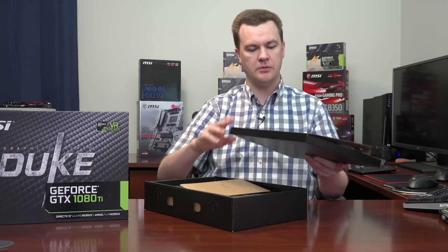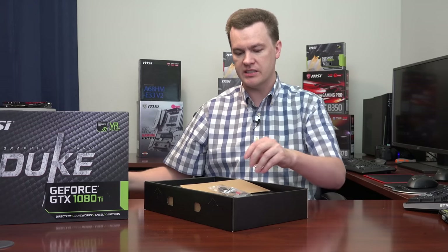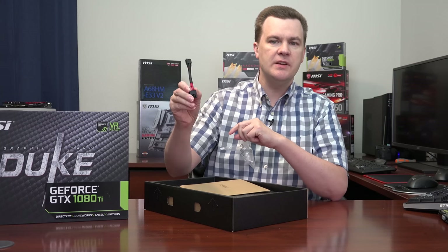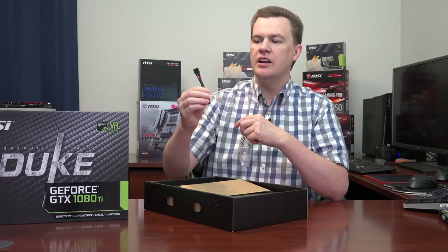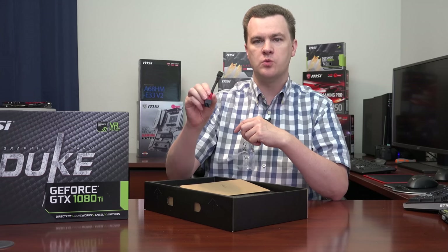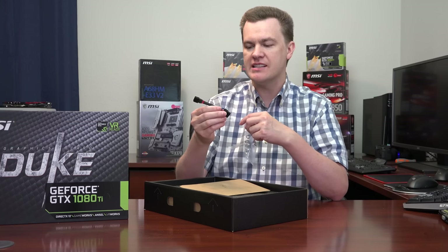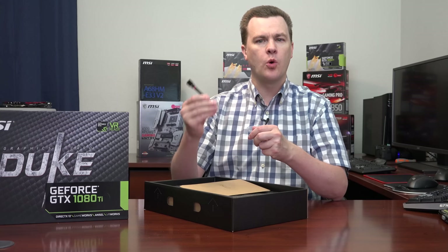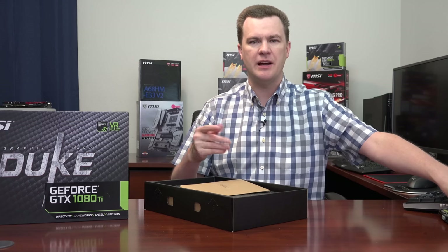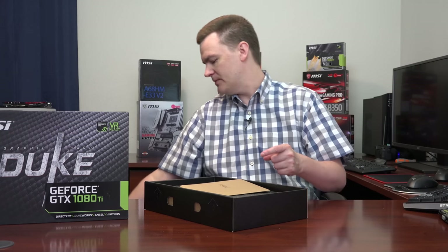Interesting — it's in an envelope. There's an adapter in here as well. This is a 6-pin to 8-pin PCI Express power connector. Use this if your power supply does not have two 8-pin connectors. Do keep in mind there's a reason why there are two 8-pins, but if you have a decent name-brand power supply — Corsair, EVGA, Seasonic — you'd be fine using this. But frankly, if you're buying a $750 card and you don't have two 8-pin PCI Express connectors, just buy a new power supply.